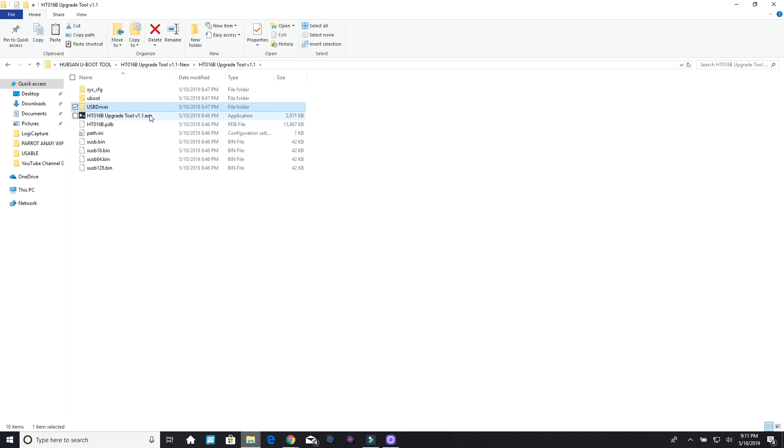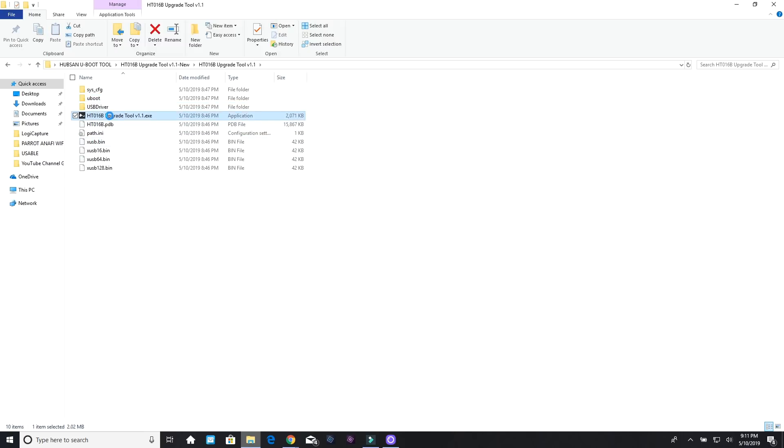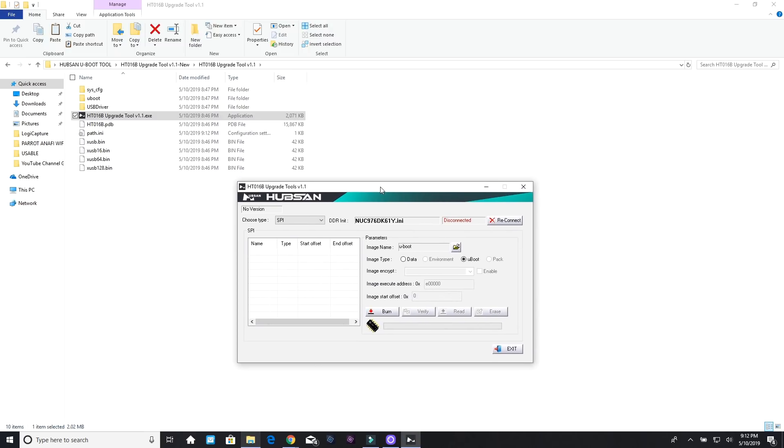Once you've done that, go back and navigate to the actual upgrade tool itself. There's a folder that contains the actual file we're going to be installing onto the controller to fix it. Right click to open the tool, run as administrator, and click Continue. What you have here is the actual tool — it looks just like the tool you use to do the update on the controller. Now power on your controller and you'll hear a beep, which means we are connected to the computer.